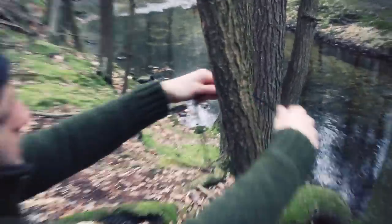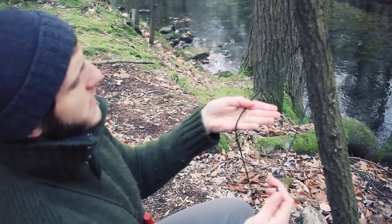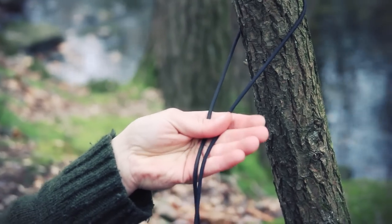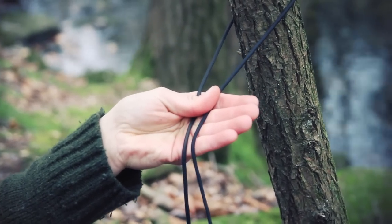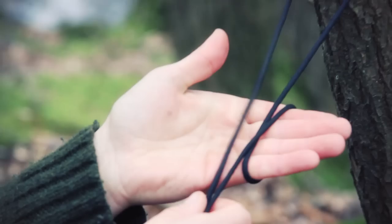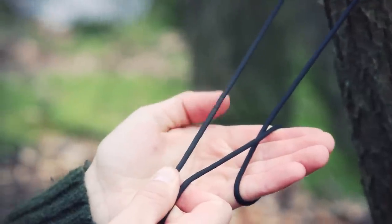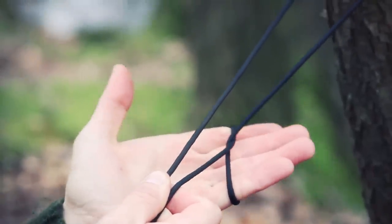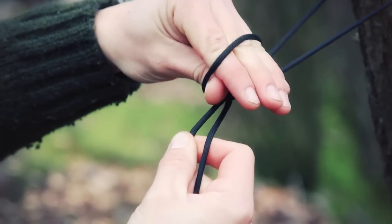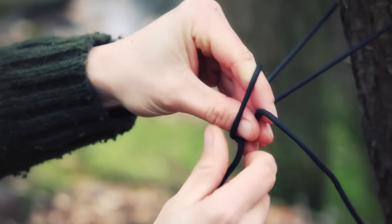I'm going to wrap it around the tree. In my right hand is my working end, left is the static. I'm going to grab the working and the static in my left hand and hold them. Take my right hand on the working end, wrap it around my hand once, cross. Now I'm also holding the static end with my right hand. I'm going to hold that taut, pull the working end under and twist around the static, then grab the working end with my left hand while holding it tight.